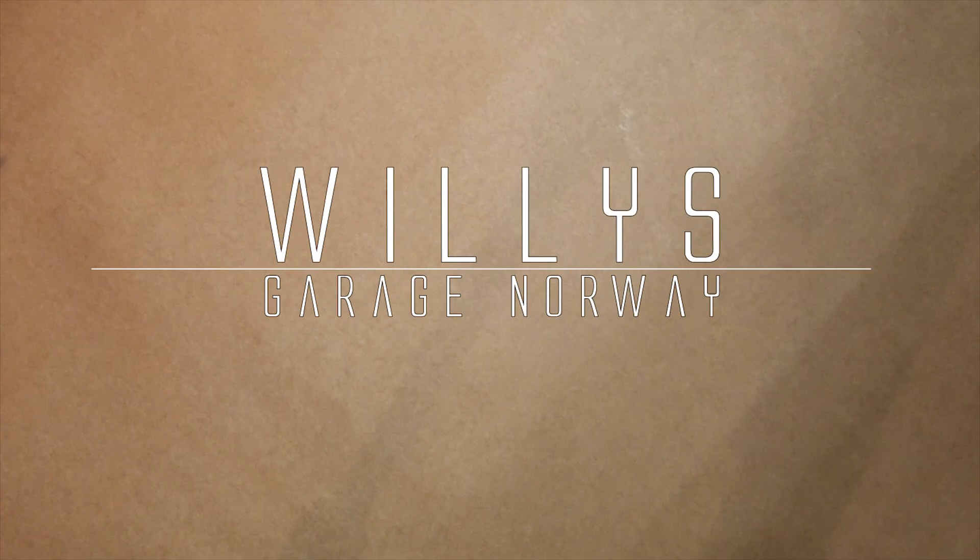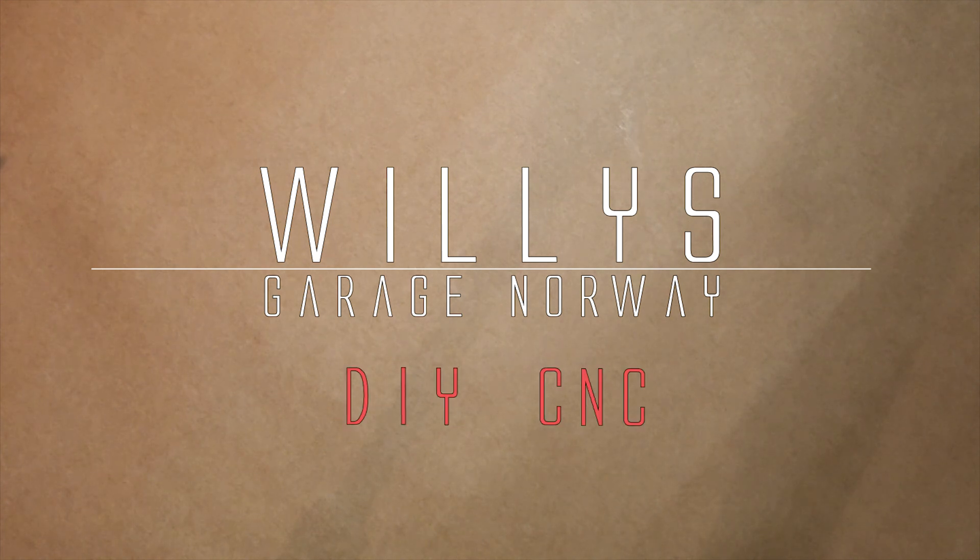Hi again, good people. Welcome to another DIY CNC build video.